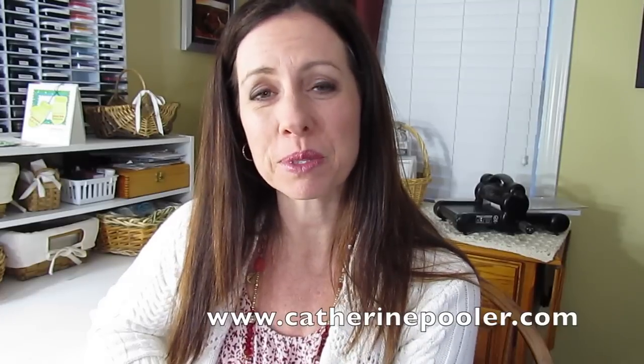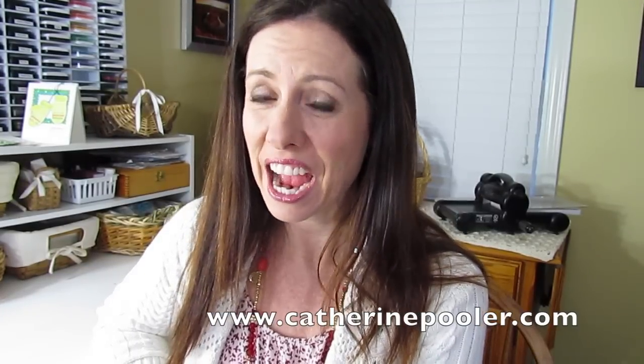But first, if you're new to my channel, I hope you'll subscribe and hop over to KatherinePooler.com so you can get on my newsletter list. I share exclusive tutorials and videos that I don't show anywhere else, so I hope you'll join me.